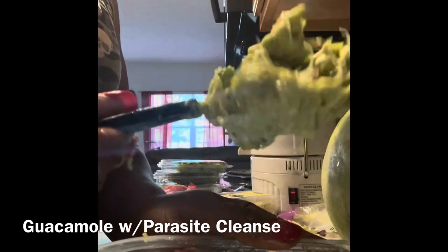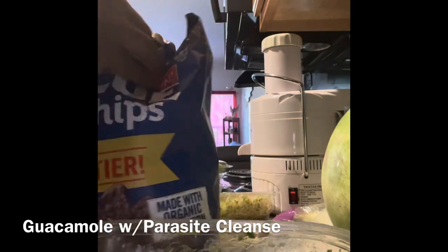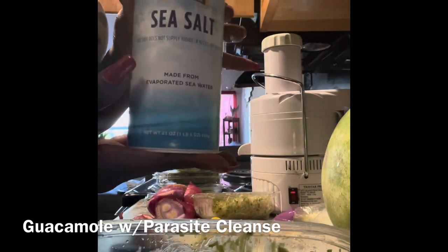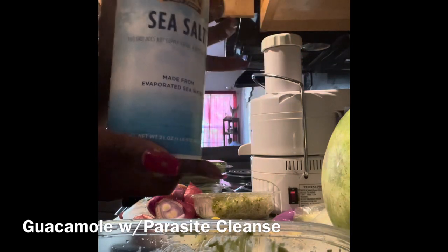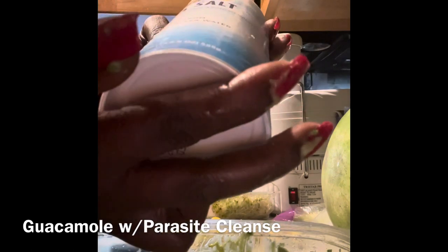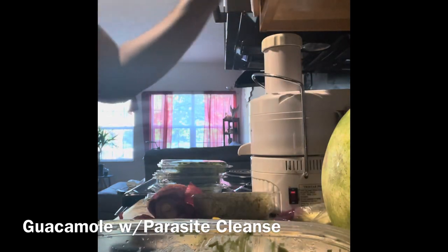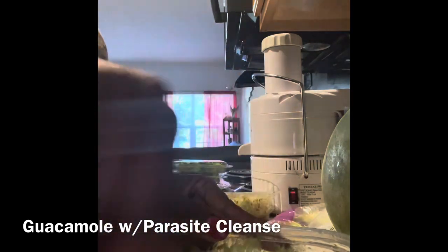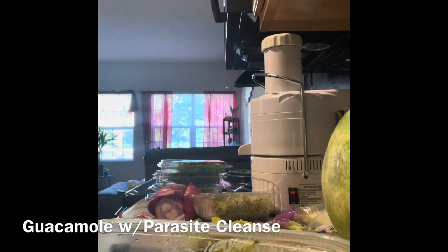It looks and smells amazing. I have my sea salt and I'm going to add just a little bit into here to perk up the flavor. This sea salt was made from evaporated sea water — just a very small amount to bring out the flavor even more. This is absolutely delicious, very unique, tasty guacamole. Let me wash my hands real quick because I got guacamole juice all over.